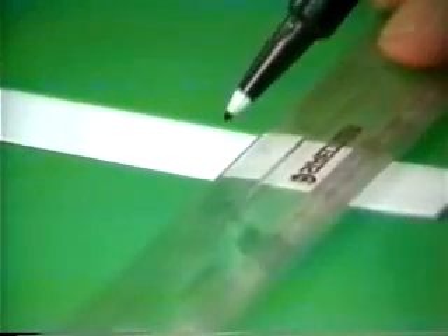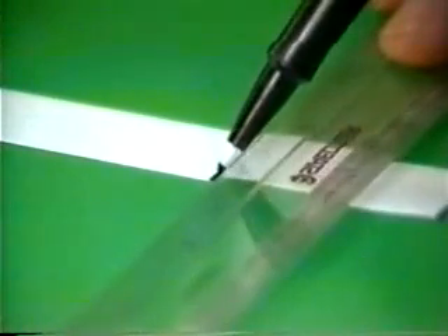A black line is drawn with a felt-tipped pen across the bottom of a strip of absorbent filter paper. The paper is suspended in the mixture of ethanol and water. As the solvent is drawn up the paper, it carries the ink with it.